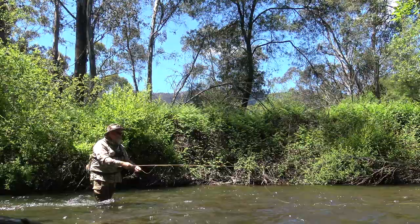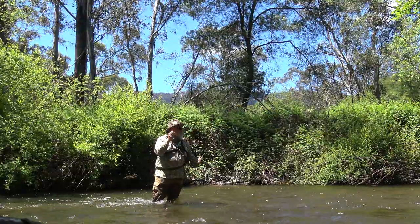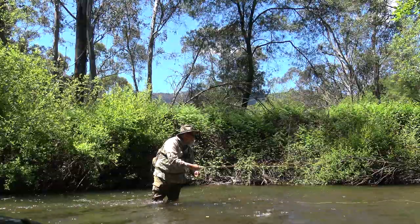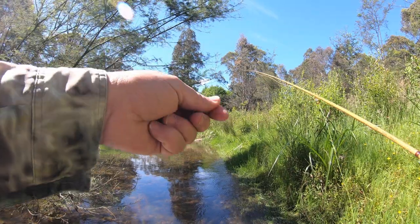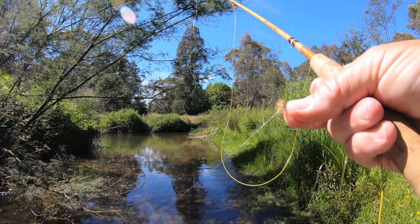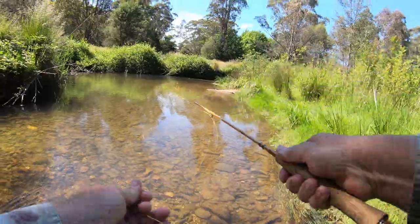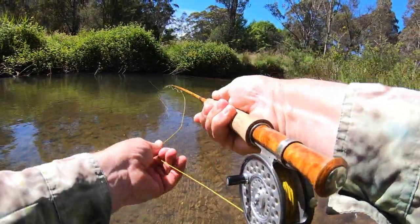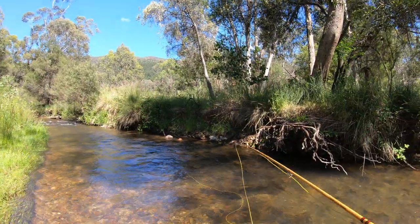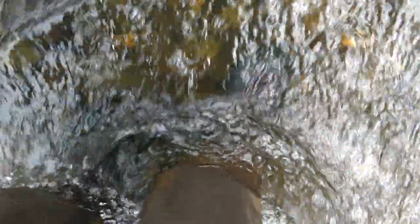The Ovens is up a little bit, running fast and has a tinge of colour at the moment. It's actually a bit of a challenge for the three weight — it's almost too much water. So I'm pretty keen to get into one of the smaller feeder creeks that join the Ovens; these are generally better suited to the little split cane rod. I'm casting a dry fly and dropper rig with a small nymph suspended about 30 or 35 centimetres under a nice buoyant dry fly. You really need to cover the water with a prospecting rig like this — fish every likely looking lie, and even the less likely ones. As I push further upstream the nature of the creek shifts, and there are plenty of places for a trout to lie and wait for drifting food. It's just a matter of moving quietly and hoping to cross paths with a hungry one.